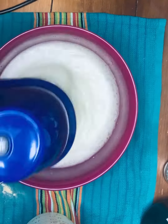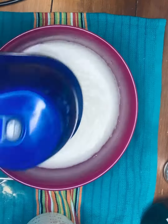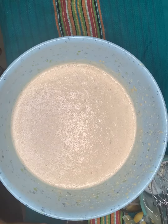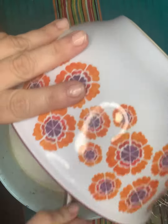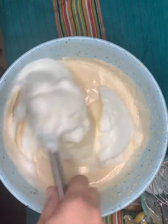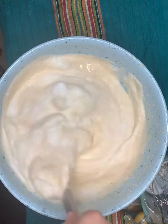Be sure to beat your egg whites until stiff into a meringue. Gently fold the egg whites into the rest of the batter. You don't want to over beat this new mixture so that the batter remains nice and fluffy.